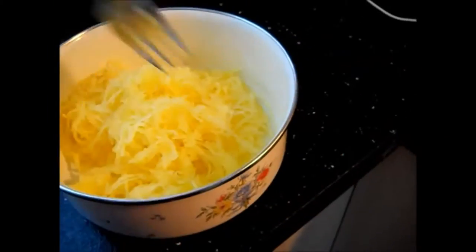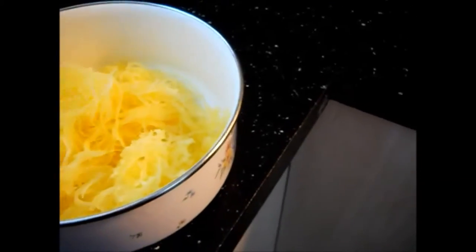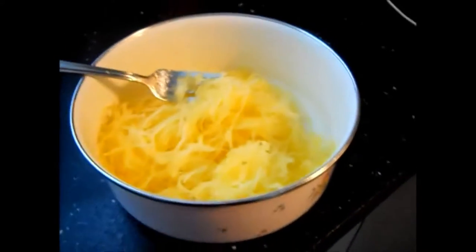One of my favorite things — not even just during fall, just any time — is spaghetti squash. I love to use it in place of noodles. It's just a great side dish.